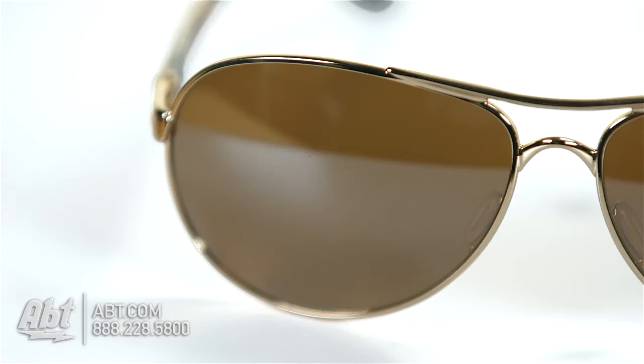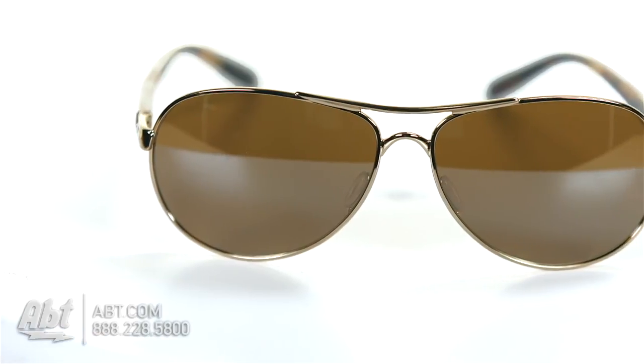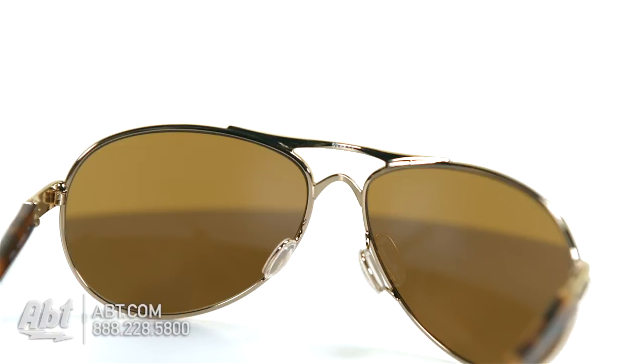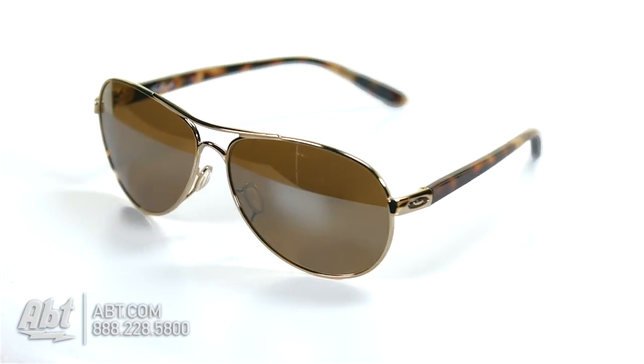The tungsten iridium-colored lenses are constructed of plutonite, which is an optically pure and durable material that's impact resistant and filters out 100 percent of UVA, UVB, UVC, and harmful blue light up to 400 nanometers. The protection on these lenses is not a coating — it's from the lens material itself.